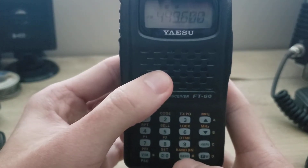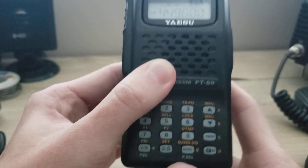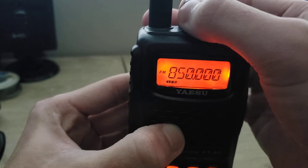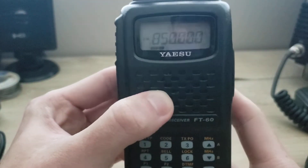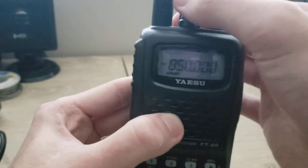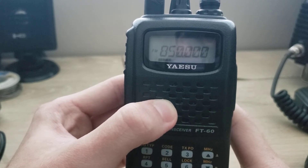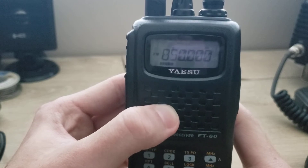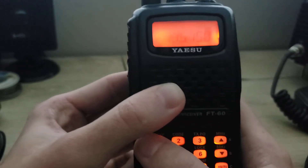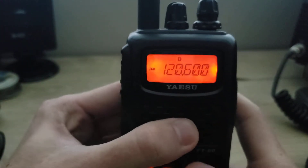In VFO mode you can select different bands to receive. We're on the UHF ham band here. You just press the band button to cycle through. This radio has a wideband receiver, so you can listen to the AM aircraft band, which I believe is around 108 to 137 megahertz.